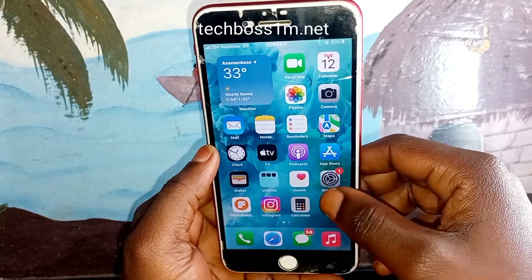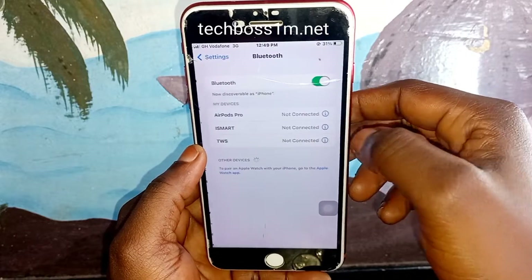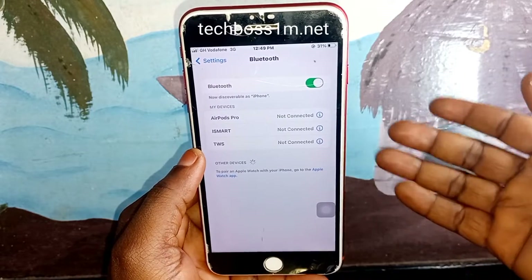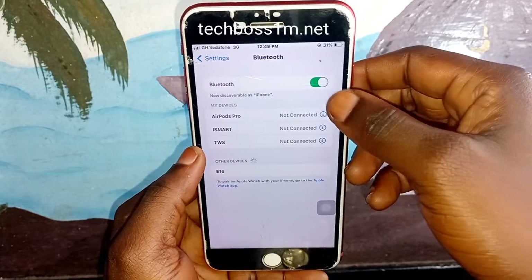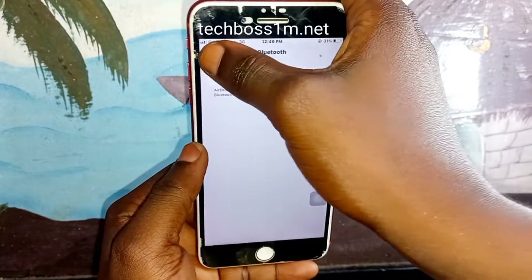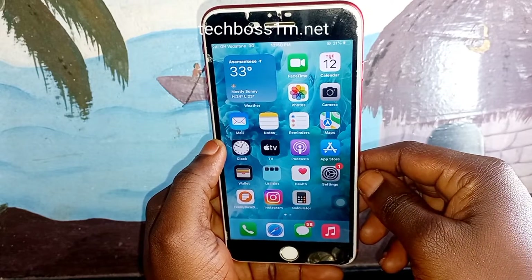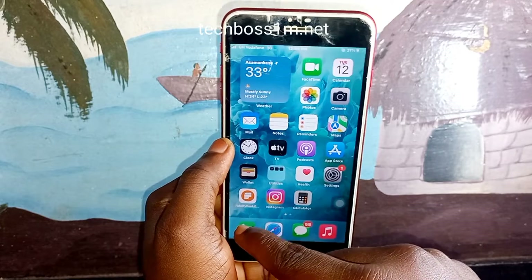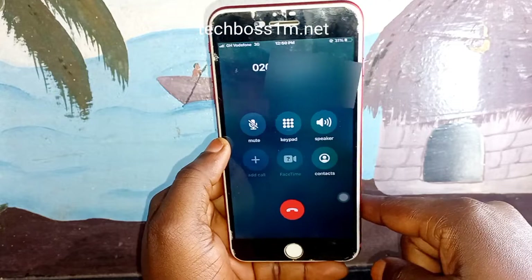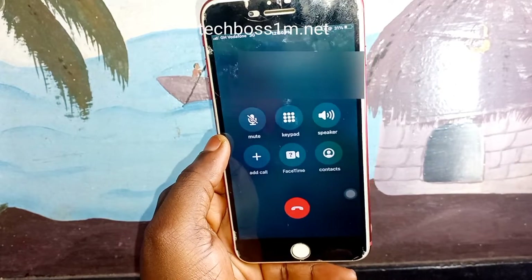For the second method, click on Settings again, then click on Bluetooth. Make sure your phone is not connected to any AirPods, Bluetooth headset, or any other Bluetooth device. Turn off Bluetooth completely. Sometimes your phone may have connected to a wireless headset, which redirects the audio. Let's test and see if the phone works now — still not working, so let's move to the third method.